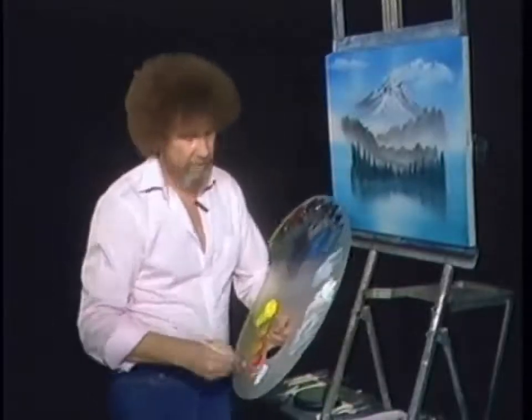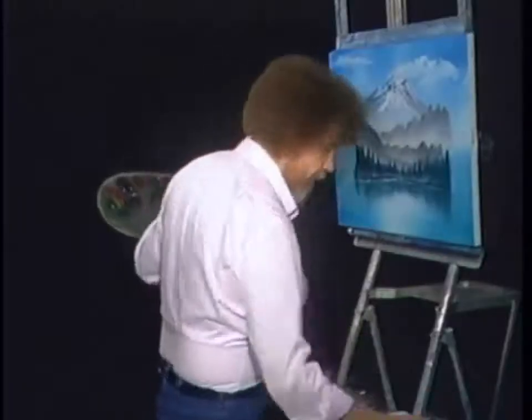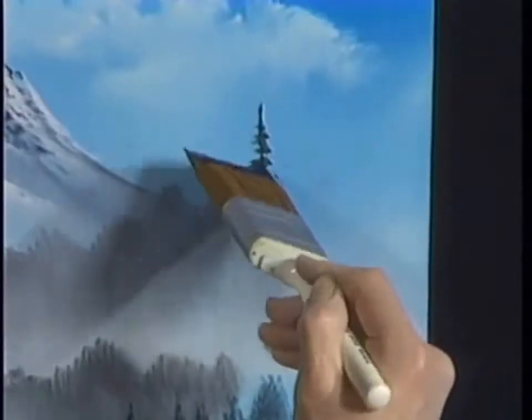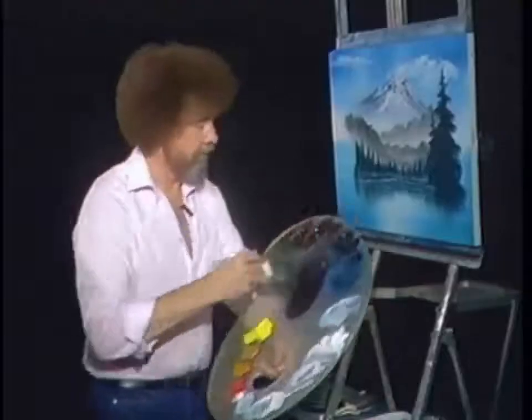Let's create some reflections right here. Take a two-inch brush, decide where you want reflections to be, grab and pull straight down. Because these trees are short, just have short reflections here. As you work outward, they get a little longer. Trees are a little taller, reflections a little longer. This old tree maybe goes almost all the way to the top of the canvas.